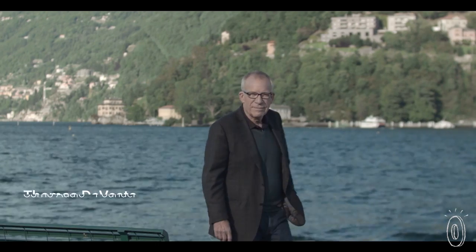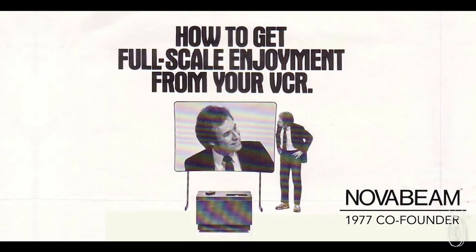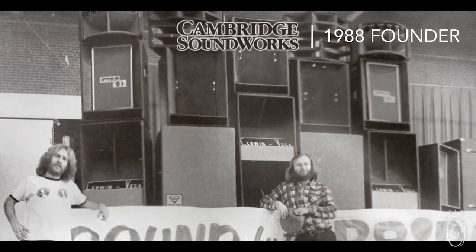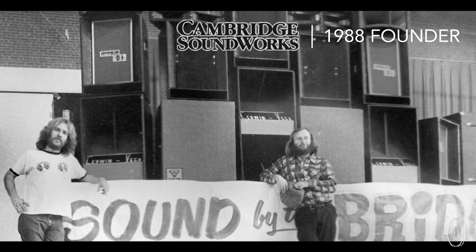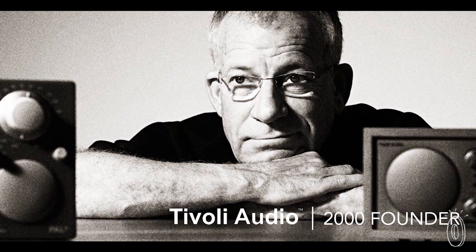My name is Tom DiVesto. I've been building consumer electronics products for most of my life, trying to bring the enjoyment of music to music lovers around the world. There are millions of products around the world with my name on them, and they've been bought mostly because people really like the way they sound and like the way they look.